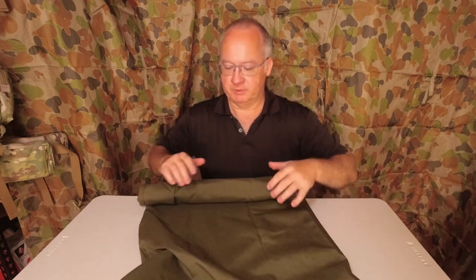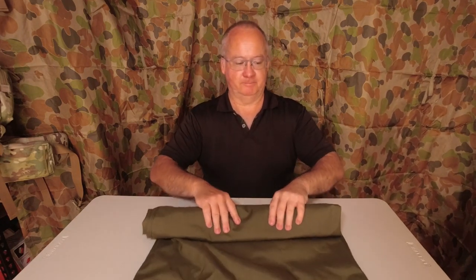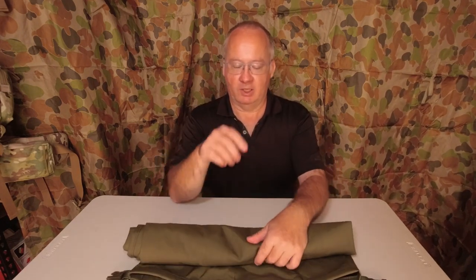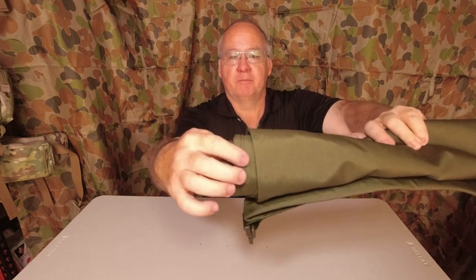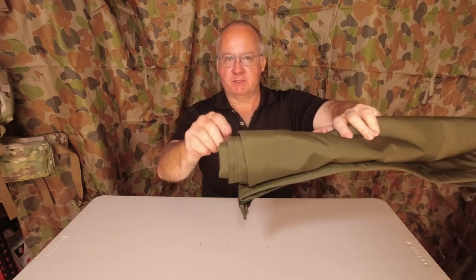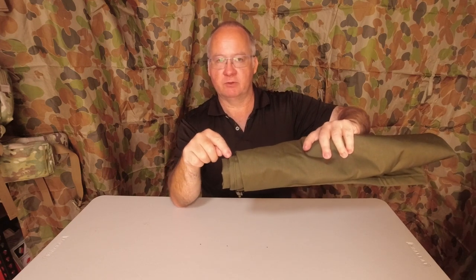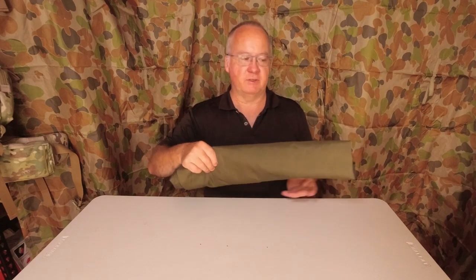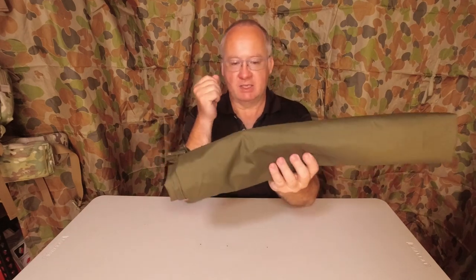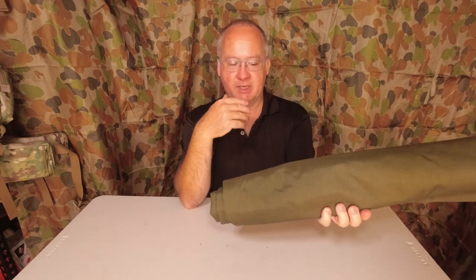When I say waterproof, the material itself is waterproof. But where they've got the stitching coming down the sides of the pack, that's not seam sealed or tape sealed. So given time, water will ingress through the stitching. So it's not really for dunking under water — it's mainly to protect stuff you want to carry either inside or outside your pack.